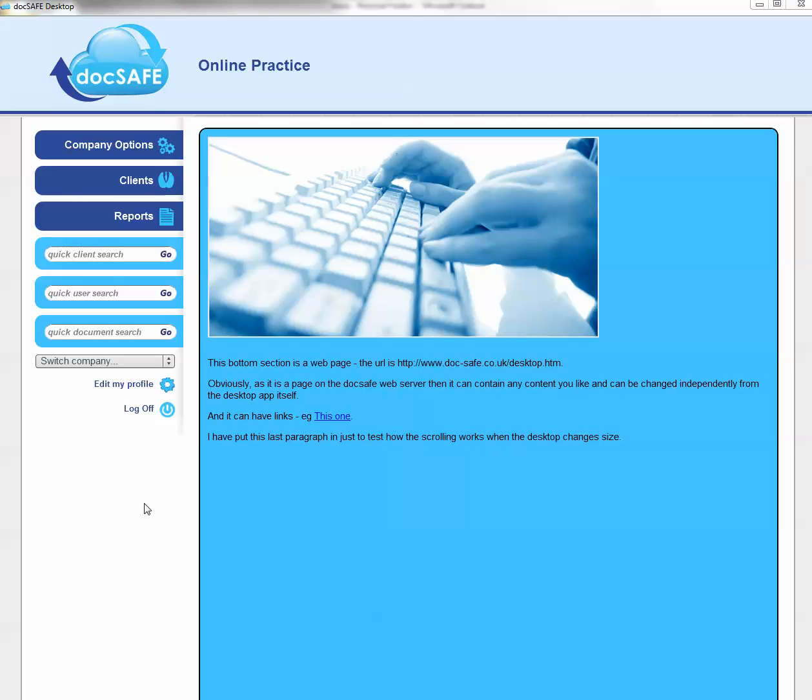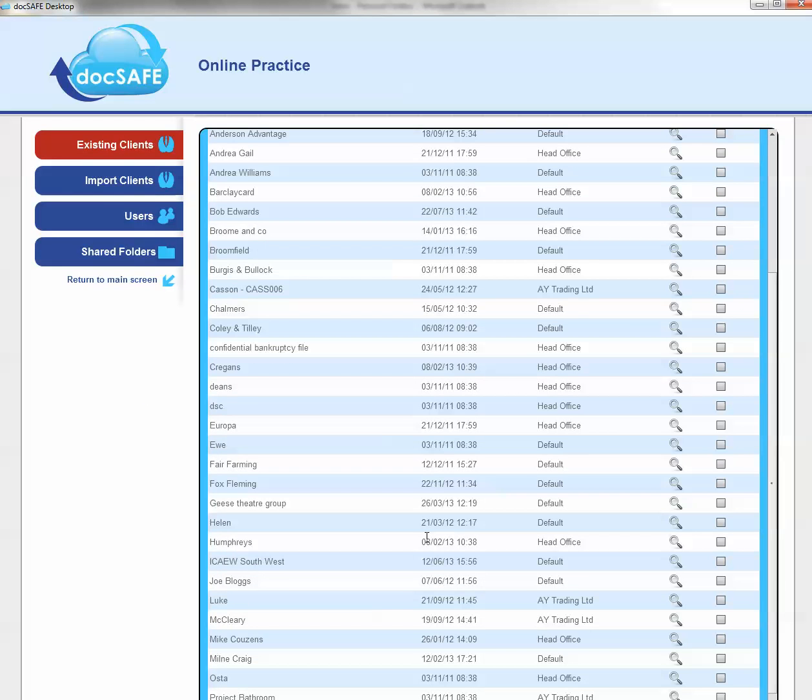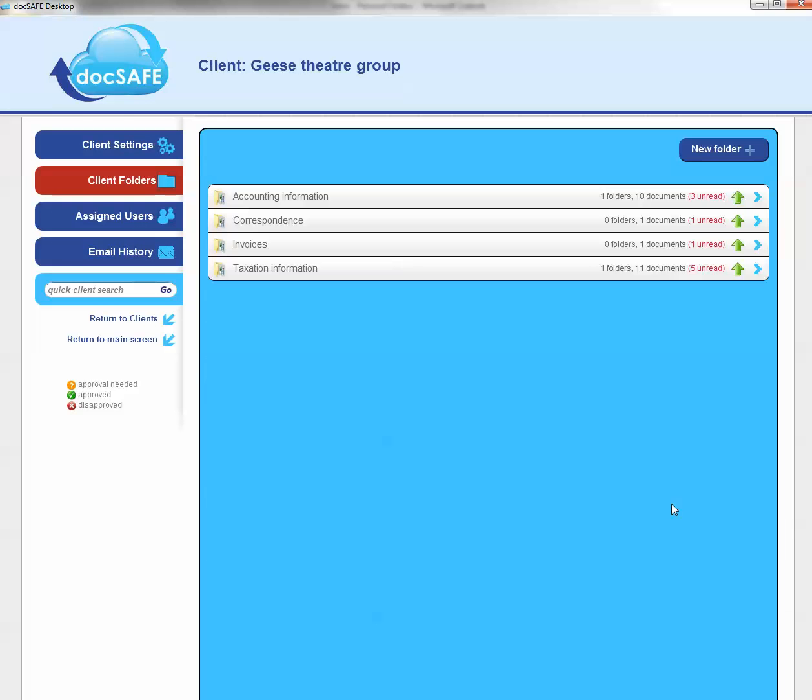The most basic way to put a file into Docsafe is to click a client, find a client as you've seen in previous tutorials. You'll notice against any particular folder a green arrow — the green up arrow.